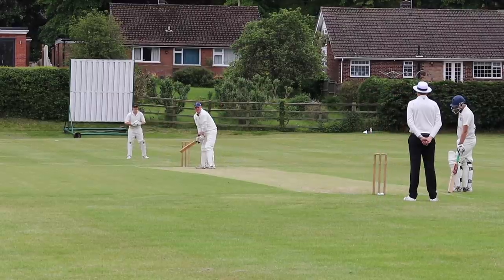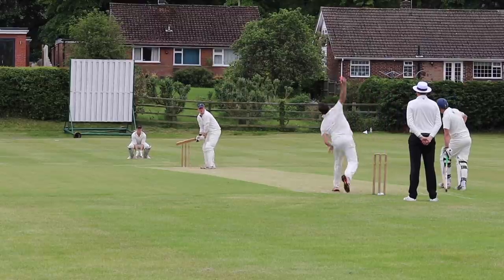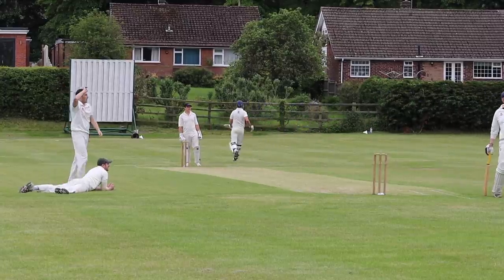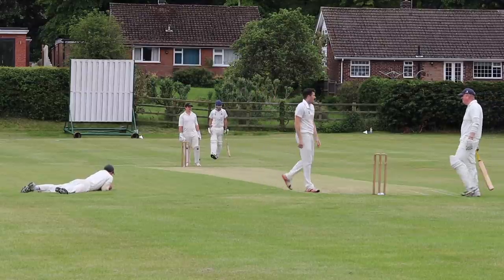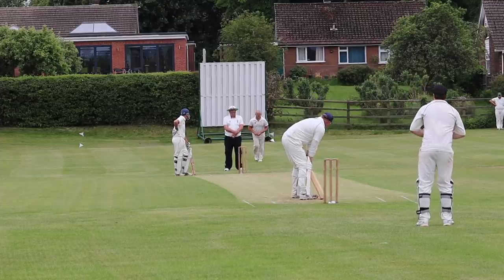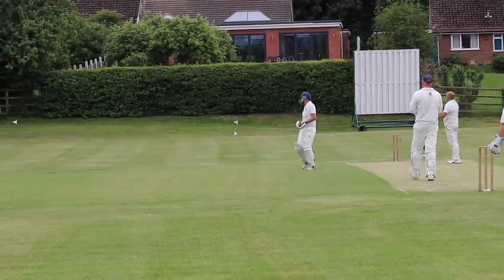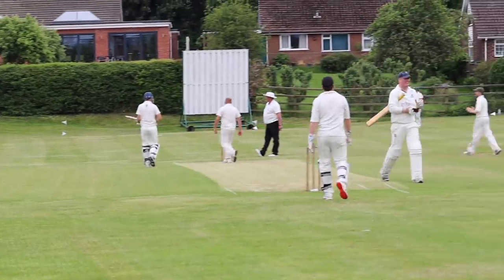Lovely bouncer. Nice slower ball — into the — fantastic fielding. Potential overthrows, unlucky. There's no washing on the line today, Mr. Peck. There was none yesterday — it was the weather for it. And that's a big shot to Eddie — and caught! That's the big man gone, all battered.